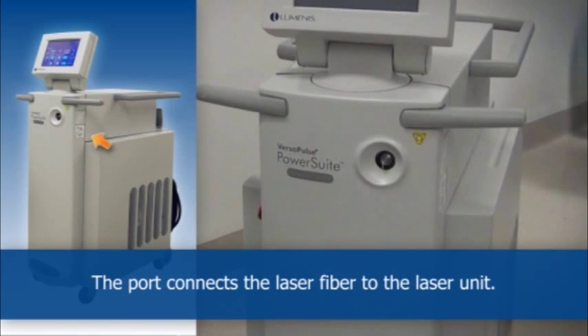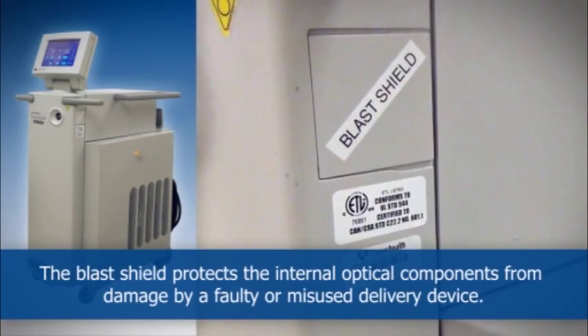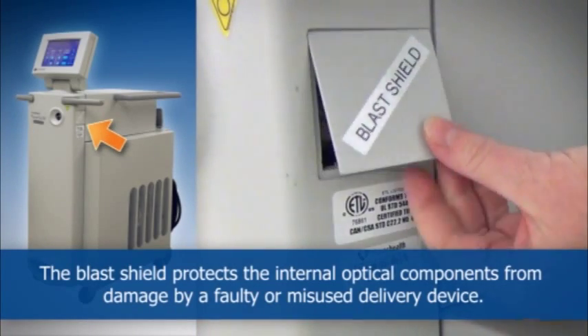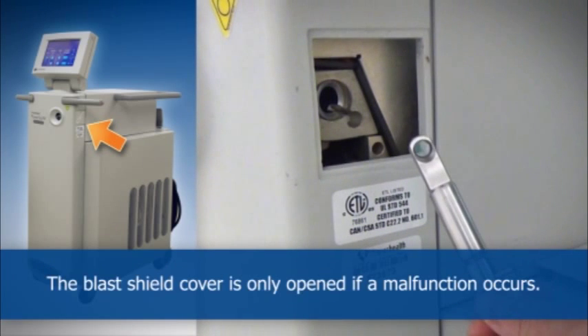The port connects the laser fiber to the laser unit. The blast shield protects the internal optical components from damage by a faulty or misused delivery device. The blast shield cover is only open if a malfunction occurs.